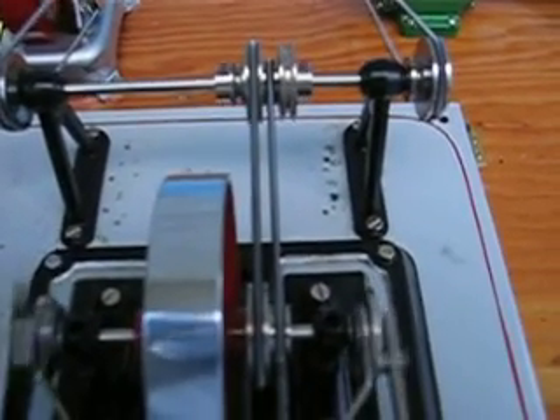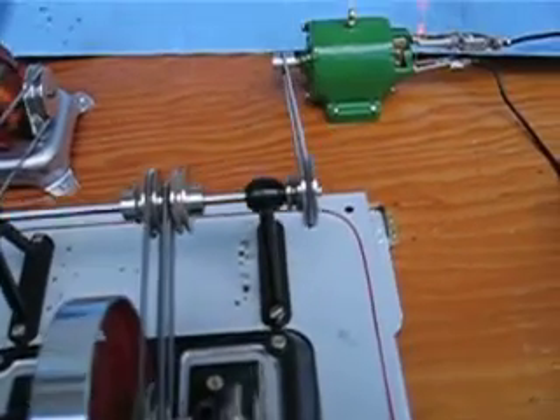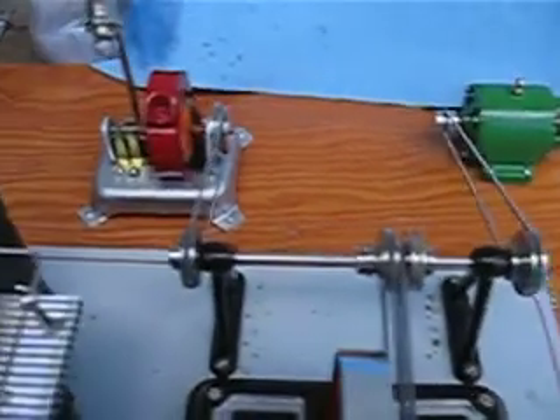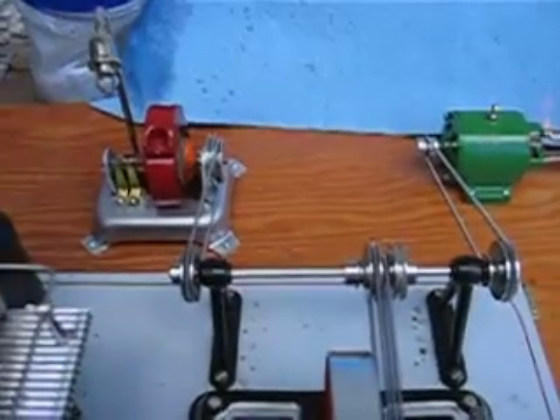I rewired my pulleys. One drive band keeps popping on me, though. Now we're driving both generators, though the second isn't doing any useful work.